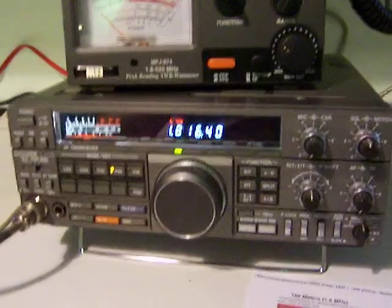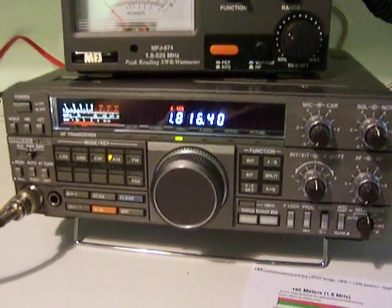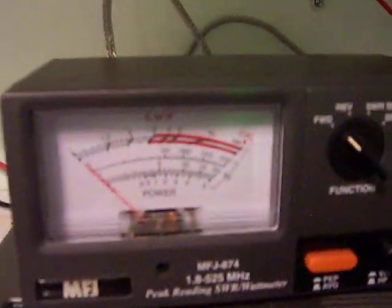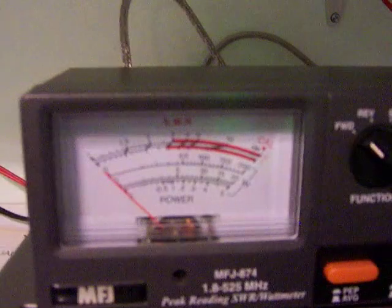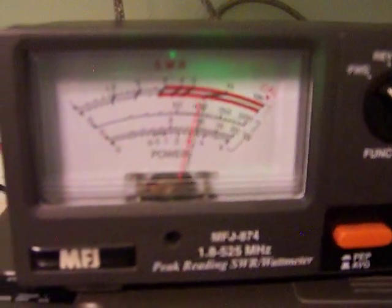Let's start at 160 meters. We're at 1.8164 here. That's AM — 100 watts. Let's go to sideband. I'm going to turn the audio up first. 100 watts full output.